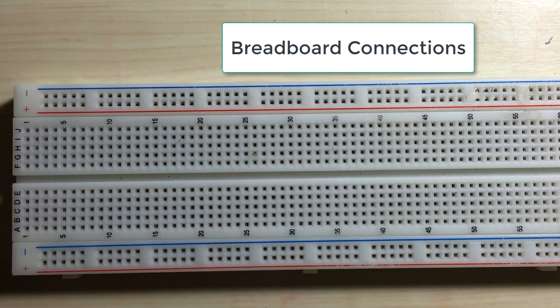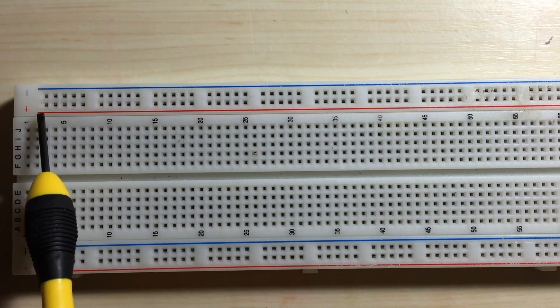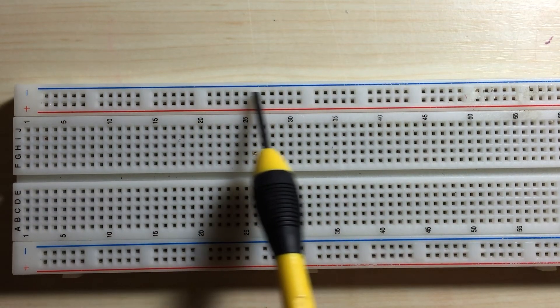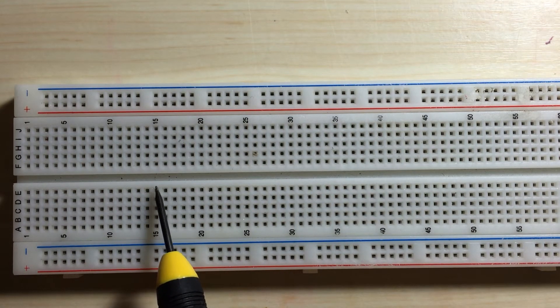Let's take a closer look at our breadboard. On either end, you'll notice that there is a positive rail and a negative rail that are all connected vertically. And on this end, you can see there is also a positive rail and a negative rail that's also connected vertically. In the middle of the breadboard, the pins are all horizontally connected.